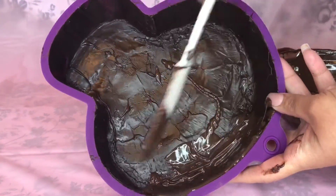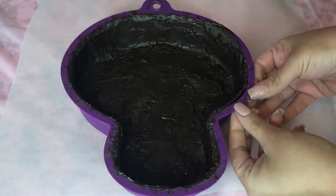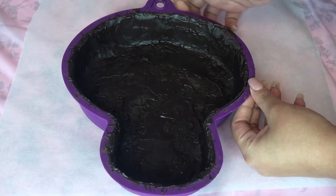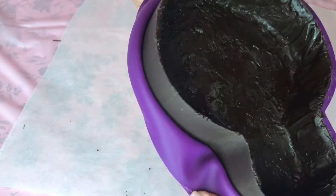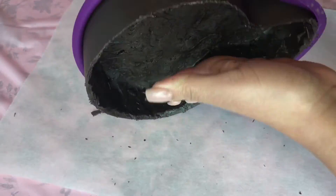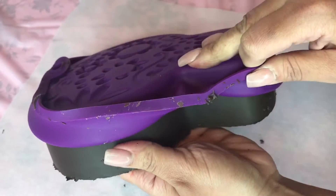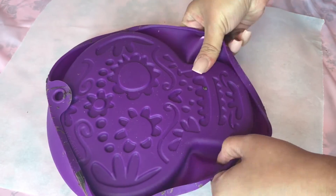Once you have the layers all set, you're going to peel the silicone mold off very, very slowly, making sure that you don't crack your chocolate. Try not to touch the chocolate too much so you don't leave any finger marks.